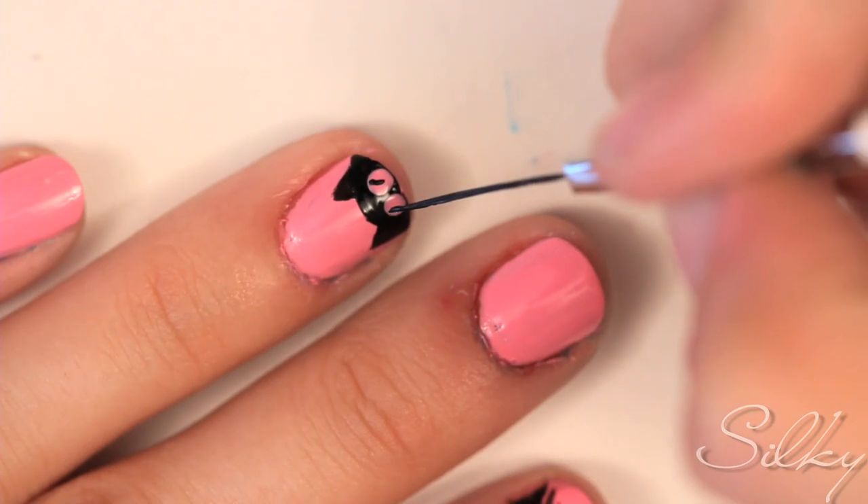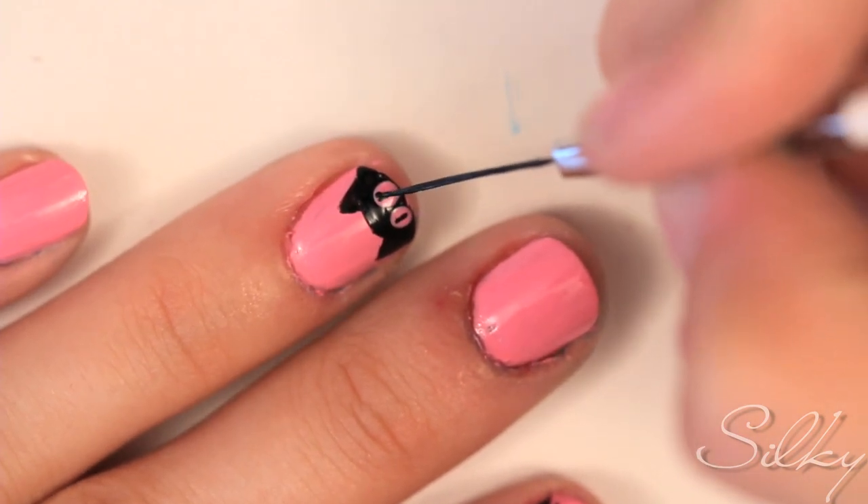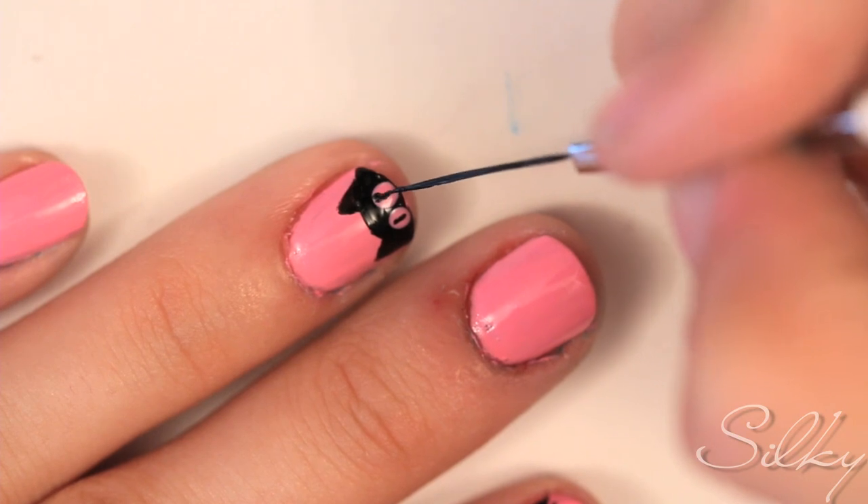Now back to the kitty's face — draw little thin lines on top of the pink dots. These are the little kitty eyes.